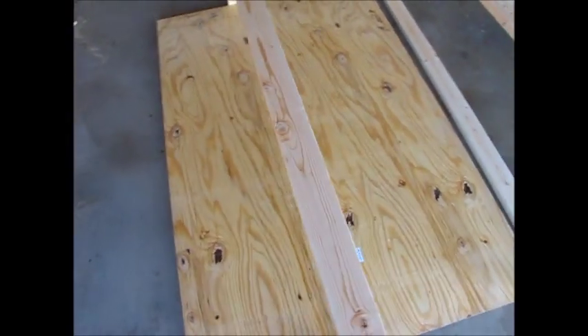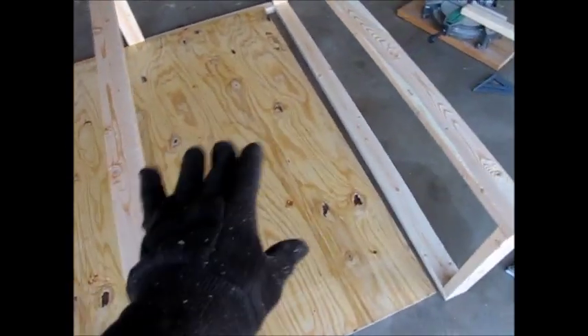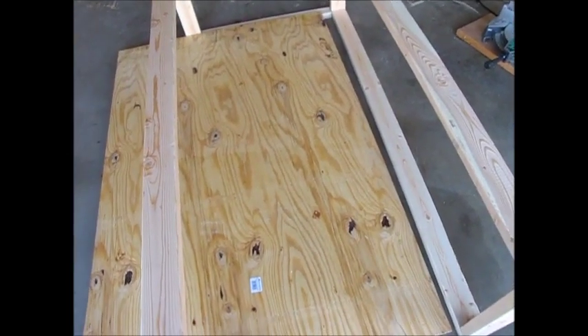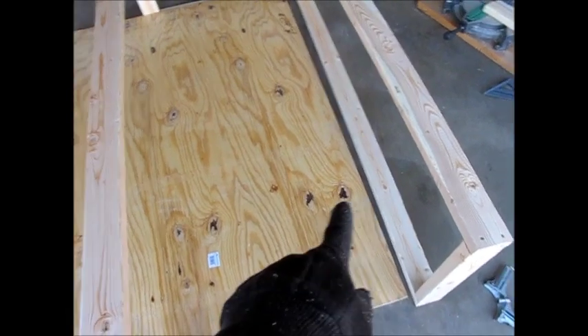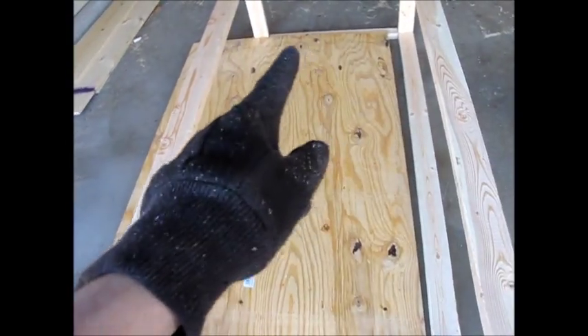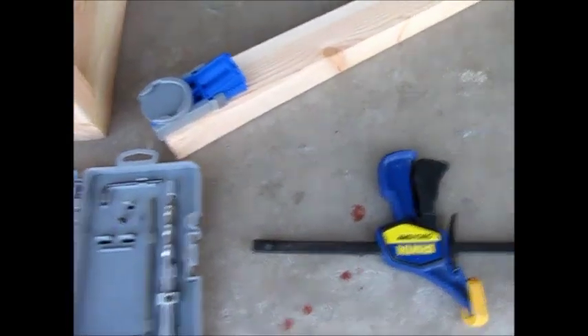Next we need to cut a piece of half-inch plywood to be the bottom base. I've got it over here mocking it up and double-checking my measurements. It's going to be 71 inches long by 38 inches wide. I've already cut it width-wise and I'm going to rip it length-wise.